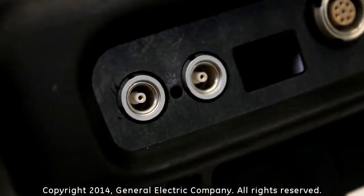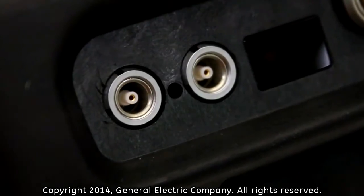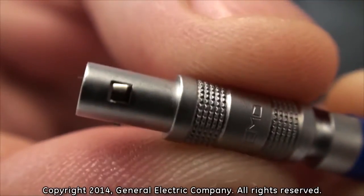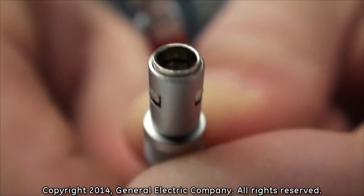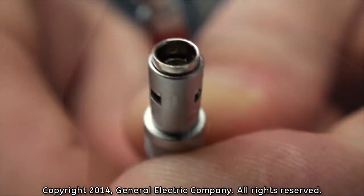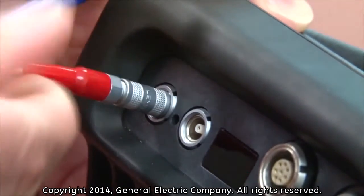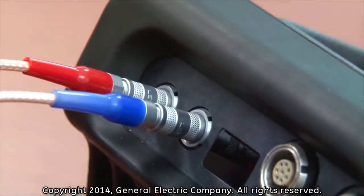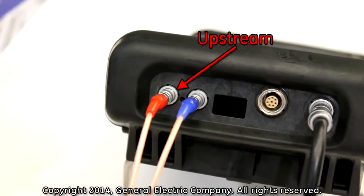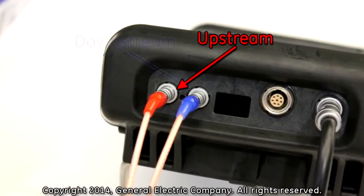To connect your PT-878 flow meter to transducers, insert the LEMO connections of the transducer cable into the LEMO sockets on the PT-878. LEMO connectors utilize a self-latching system that locks the connection in place once the cable is inserted into a LEMO socket. Align the LEMO connectors so that they are being inserted straight into the socket. Gently push forward until you feel and hear a slight click. The upstream cable, color-coded red, connects to the socket closest to the outer edge side of the PT-878.